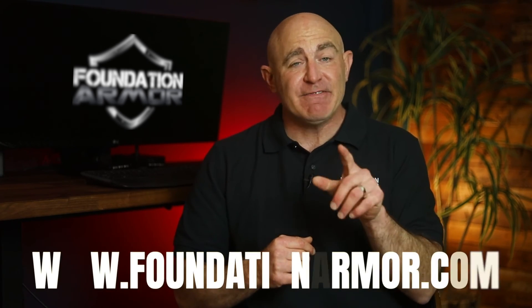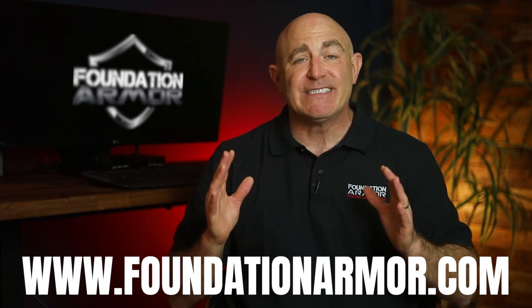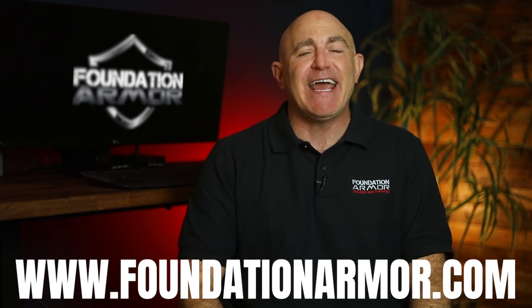If you ever need help choosing the best concrete coating for your application, please don't hesitate to reach out to a Foundation Armor technician — they'd be happy to assist you. We hope this video was helpful and informative, and thank you so much for tuning in. Visit www.foundationarmor.com for more great videos and to purchase professional-grade concrete sealers and coatings.